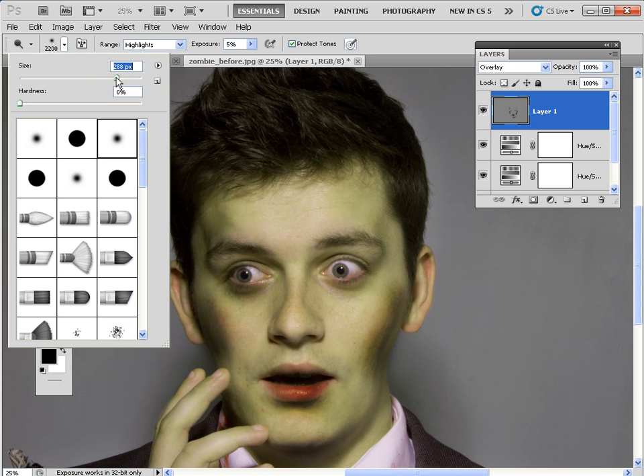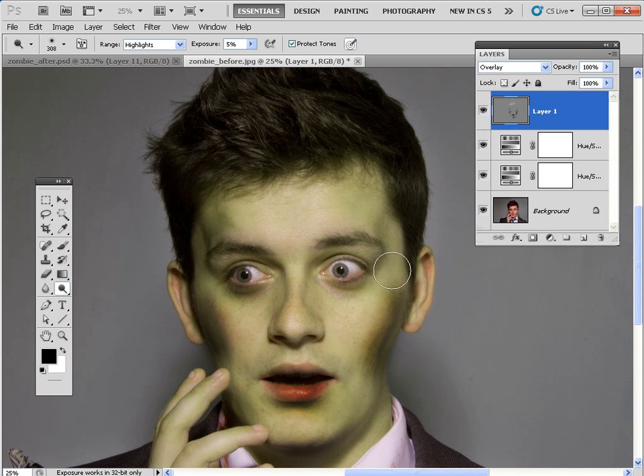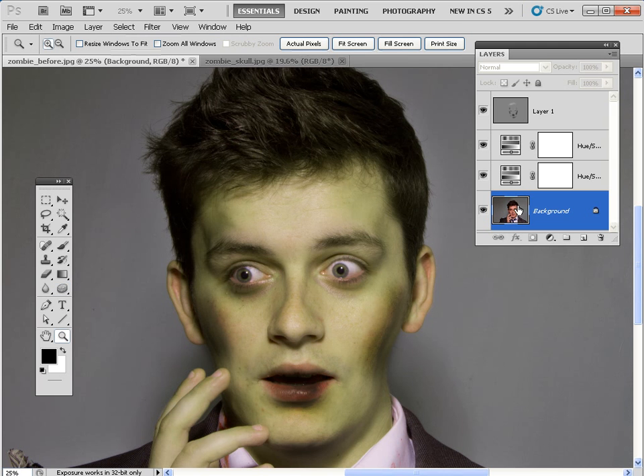Take the brush size down to around 300 pixels or so, then click and spray on the layer to lighten the highlights in the hair to reveal some textures. It's also worth clicking and spraying to lighten the whites of the eyes for a more ghoulish staring zombie face. There's the before and there's the after. When you burn in detail into the mouth the lips can look too red, so choose the Sponge tool — it shares the same compartment — set it to Desaturate with a flow of about 14, click on the background layer and spray to take away some color and create a paler, less saturated area on the lips.